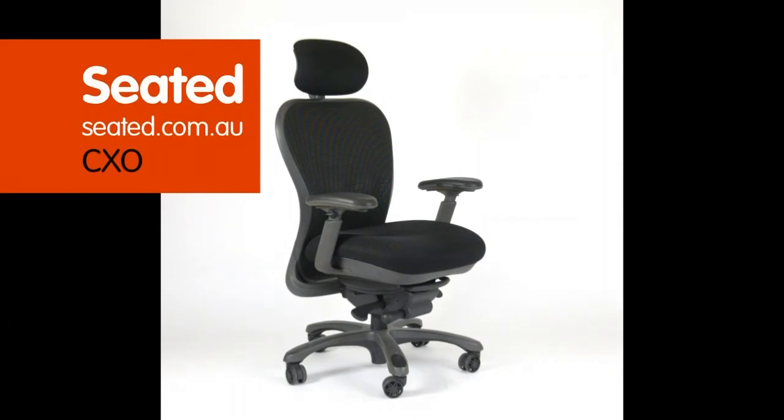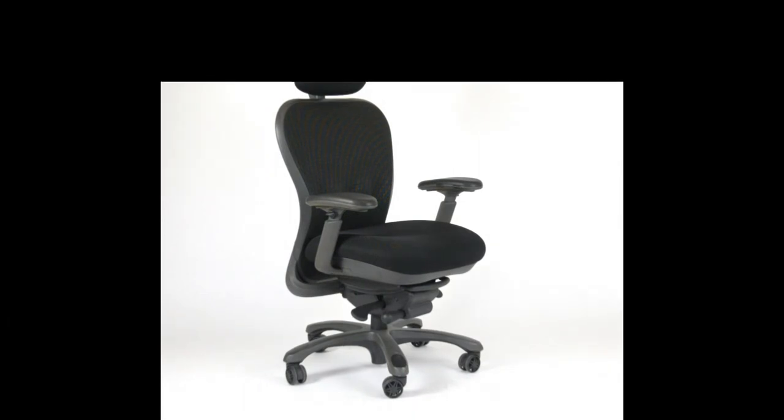Welcome to Seated Video. Today we are featuring the CXO chair. Let's look at the chair adjustments.